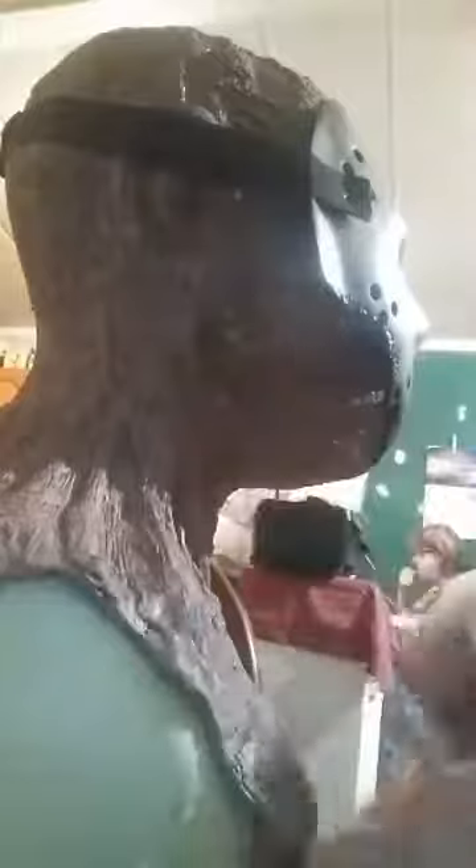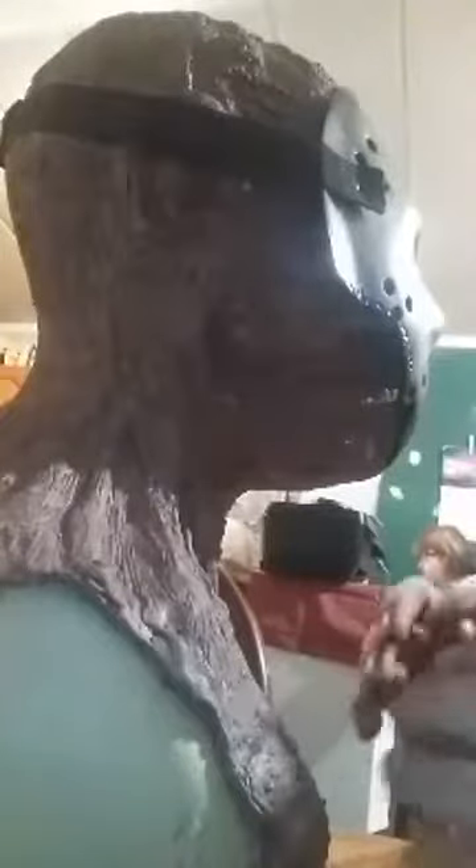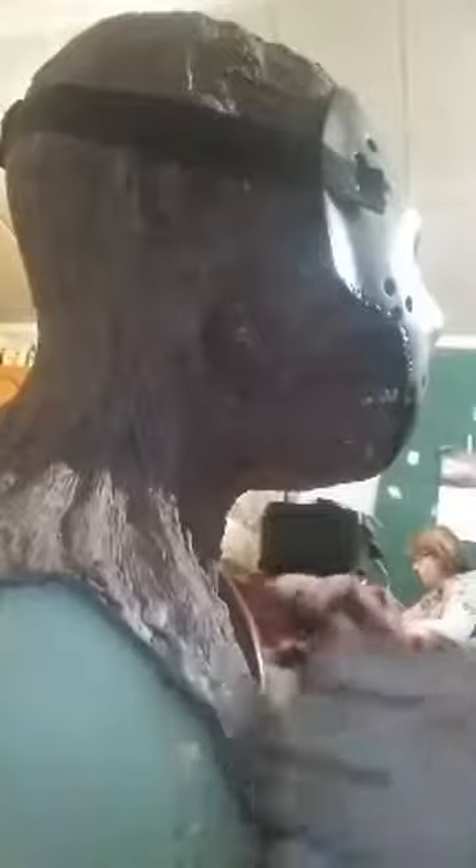Thank you, Brad. I appreciate that. I've been working so hard at this, and it's not me tooting my own horn. I am very, very, very conscious about details at the same time. There's a professional studio that made the actual movie mask, so I'm working off those photos, and I don't want to copy the exact line-for-line detail on theirs. That's why I changed things up a little bit on mine — you can still recognize it as Jason from Vengeance.